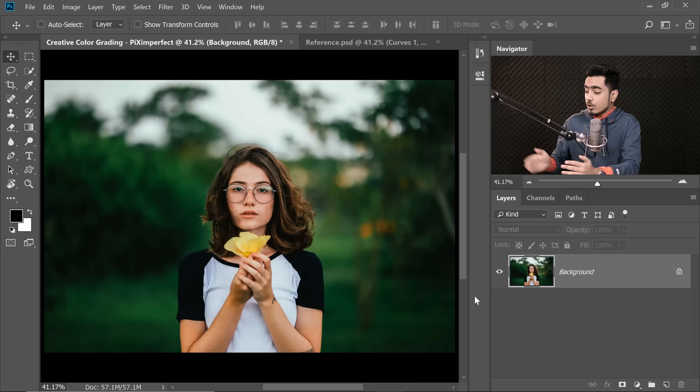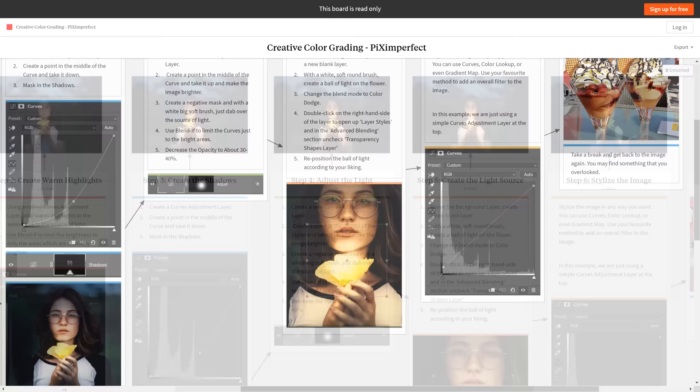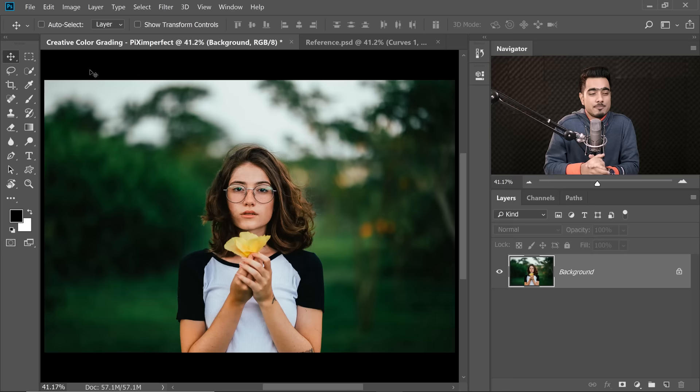Here we are back in Photoshop. If you want to download this photo and follow along, check the links in the description. We have also made notes for this tutorial, which are interactive with all the images and assets showing what to do at every step. You can download sample images from the notes, or export them as PDF or PNG and print them out.